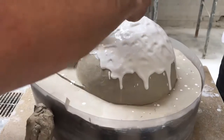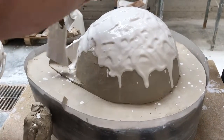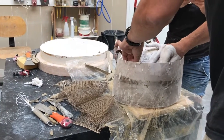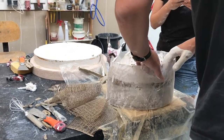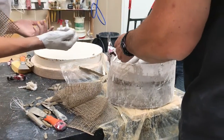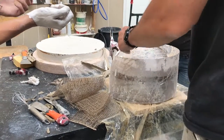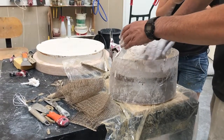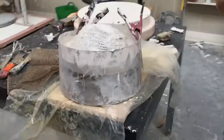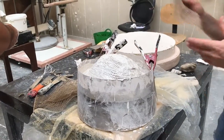Here we have some details. We just push it in. And then we're going to have a lot of plaster over, and then we cover the whole burner. You have to make sure that you have an overlap.